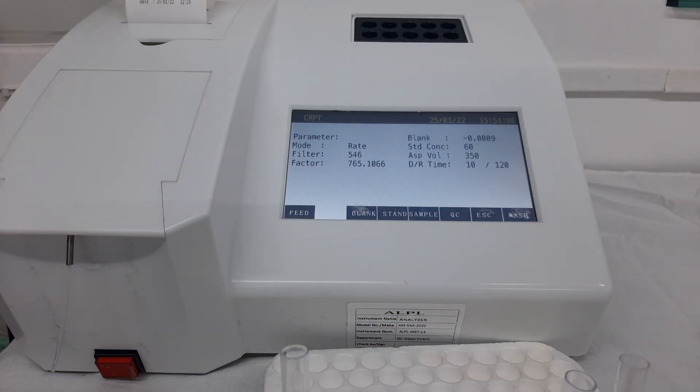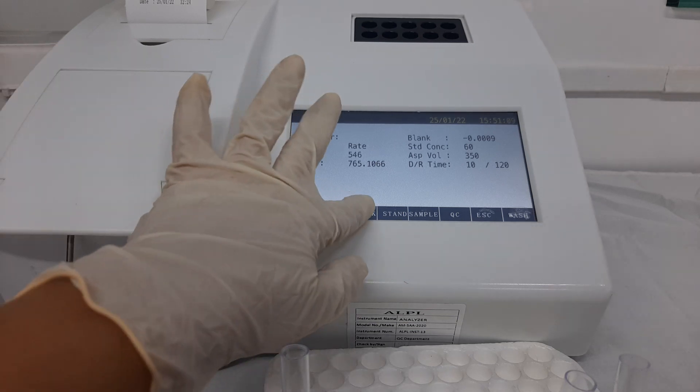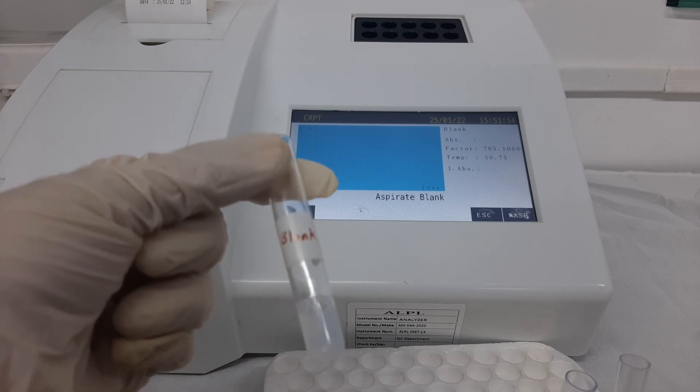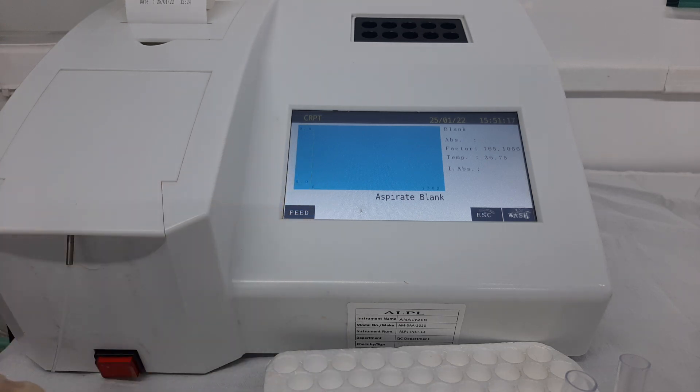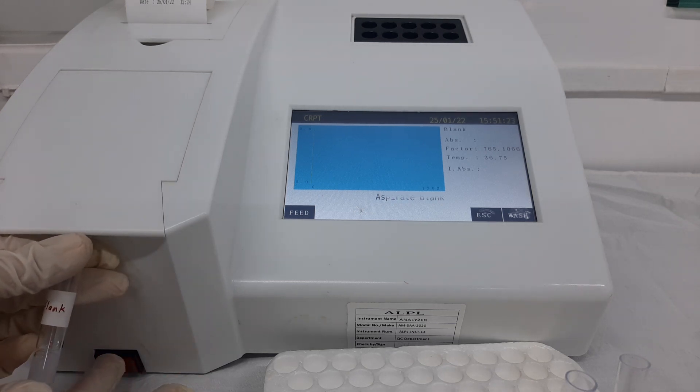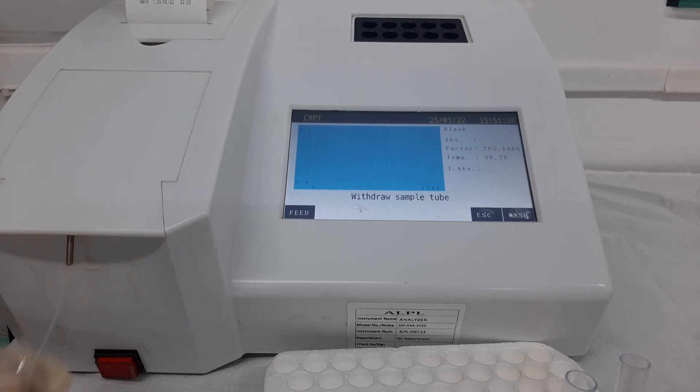To start the procedure, first select the option of blank in the software. As you can see, the program has already asked to aspirate the blank. Take the first tube of blank and aspirate this working solution into the flow cell. A delay time of 10 seconds has been initiated. After the delay time is complete, the program will automatically initiate the read time of 120 seconds.